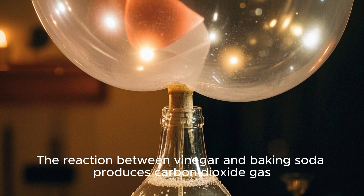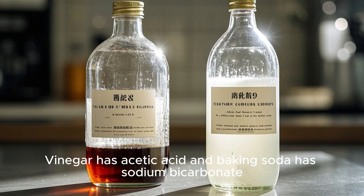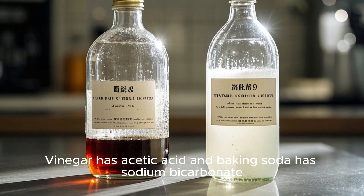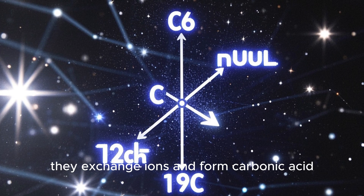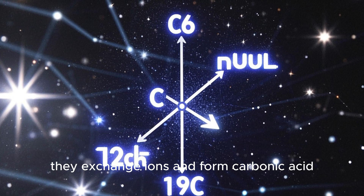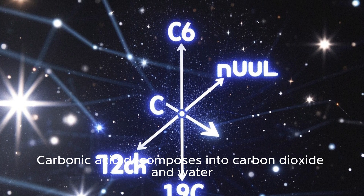The reaction between vinegar and baking soda produces carbon dioxide gas. Vinegar has acetic acid and baking soda has sodium bicarbonate. When they react, they exchange ions and form carbonic acid. Carbonic acid decomposes into carbon dioxide and water.